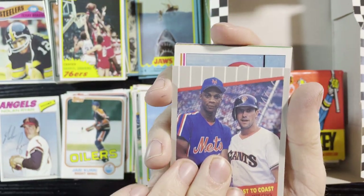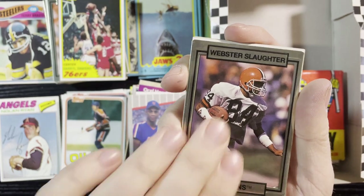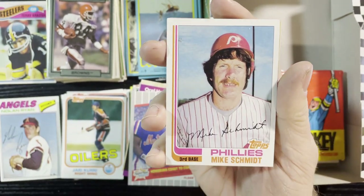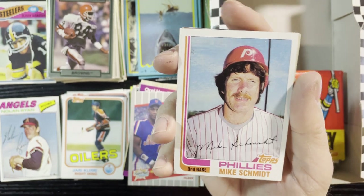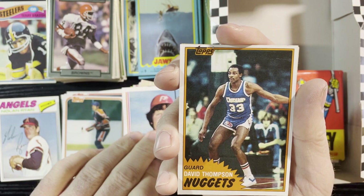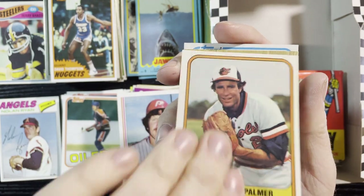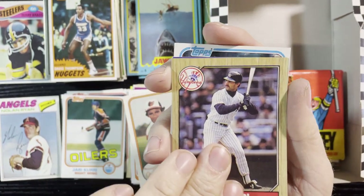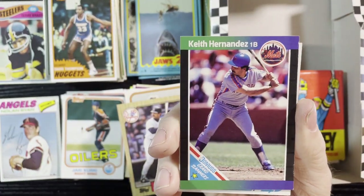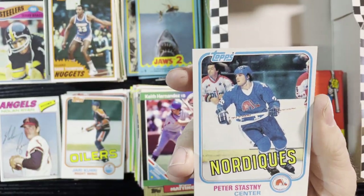Up next, Darryl Strawberry, Will Clark — very nice card. Webster Slaughter of the Browns — there you go Browns fans. Mike Schmidt — he's my buddy Mike. Who's Mike Schmidt? Have some respect! I don't know who Mike Schmidt is? You've never heard of Mike Schmidt of the Philadelphia Phillies? Jim Palmer '81 Fleer, Don Mattingly '87 Tops, and another Grand Slammers — this time Keith Hernandez.